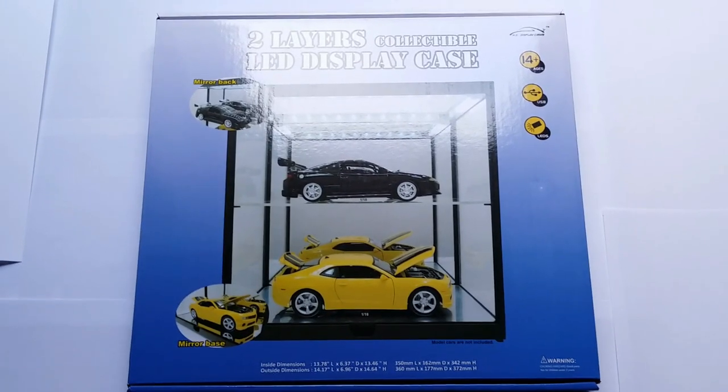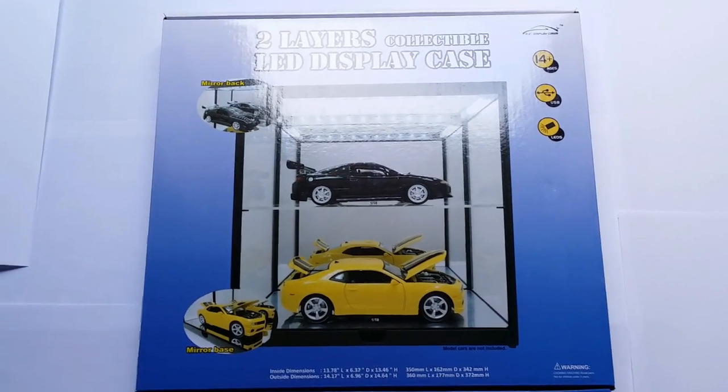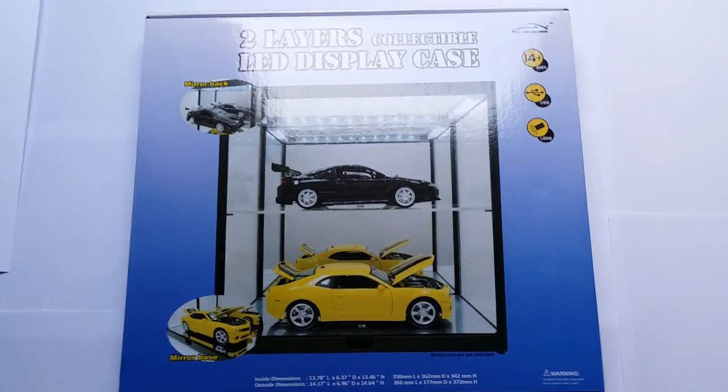What is up guys, welcome back to another episode of Imperial Diecast. In this week's episode we are going to take a look at another display case — this is the two-layer collectible LED display case.